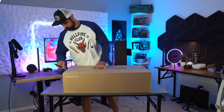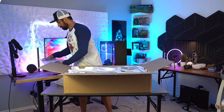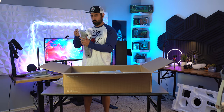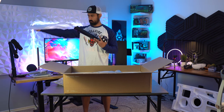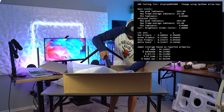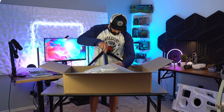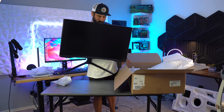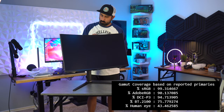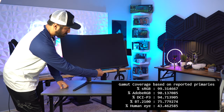The Samsung Odyssey Neo G7 is a 32-inch 4K 165Hz VA panel monitor with a 1000R curve, quantum mini LEDs, HDR 1000, and 1196 local dimming zones. The typical brightness is 350 nits, minimum brightness is 300 nits, and peak brightness is 1000 nits — which I tested using VESA's DisplayHDR test, showing peak nits at 1015. It has a static contrast ratio of 1,000,000:1 and a mega dynamic contrast ratio. The VESA display test also showed it covers 99% of sRGB, 90% of Adobe RGB, and confirms 95% DCI-P3.